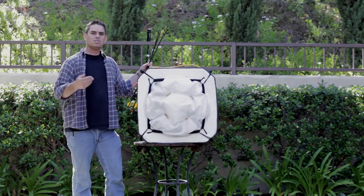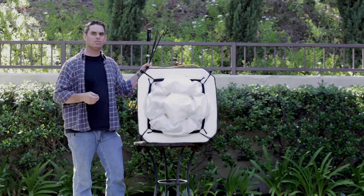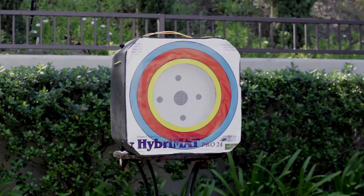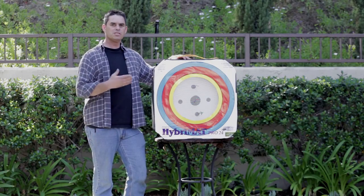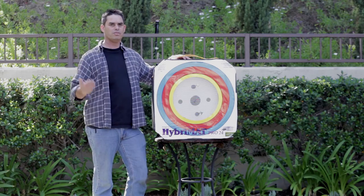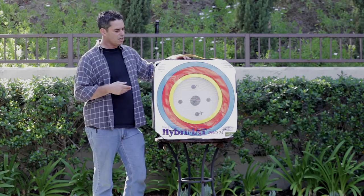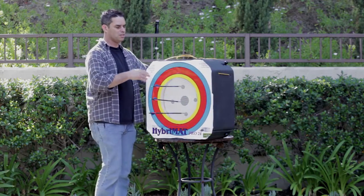So all in all, it seems like a pretty good target, but my fiancée Hannah would also like to try shooting at it. She's got a slightly different bow — it's a Matthews Craze — and she's going to have at this target also. So far this target has taken six arrows: three from my Matthews Z7 and also three from Hannah's Matthews Craze. These ones went in probably about as far as the arrows that I shot, but let's take a look at the back while these are still in.